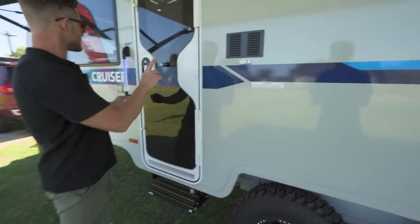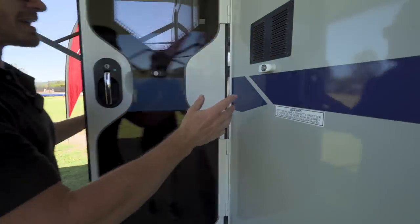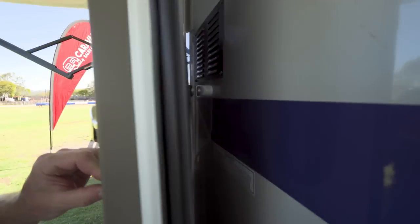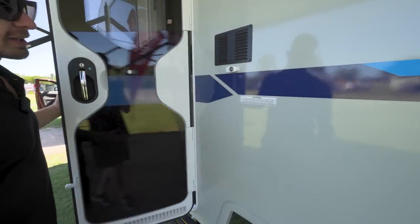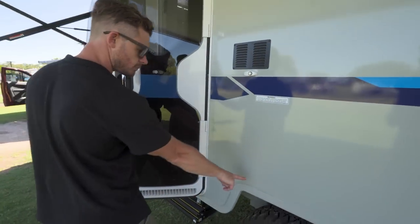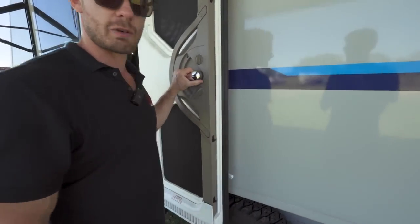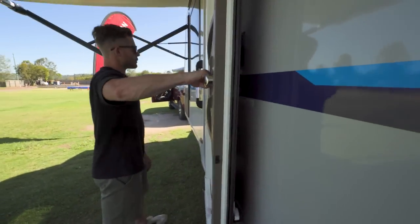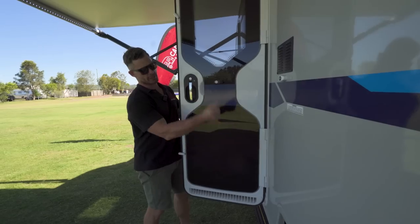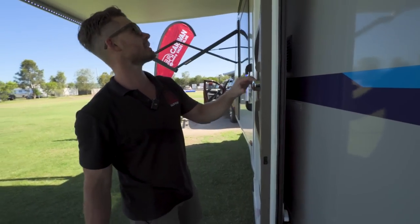Here's another feature I want to show you — why don't all caravans have this? It's a magnet and it holds the door. Who would have thought? Those little latch things just get ripped off because someone wants to close the door and they just pull it and rip that thing out. So magnets — everyone should have that. I think that's brilliant.